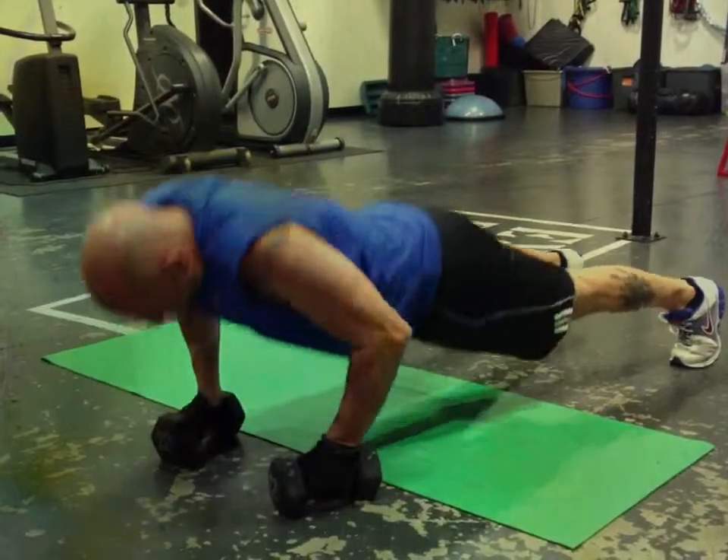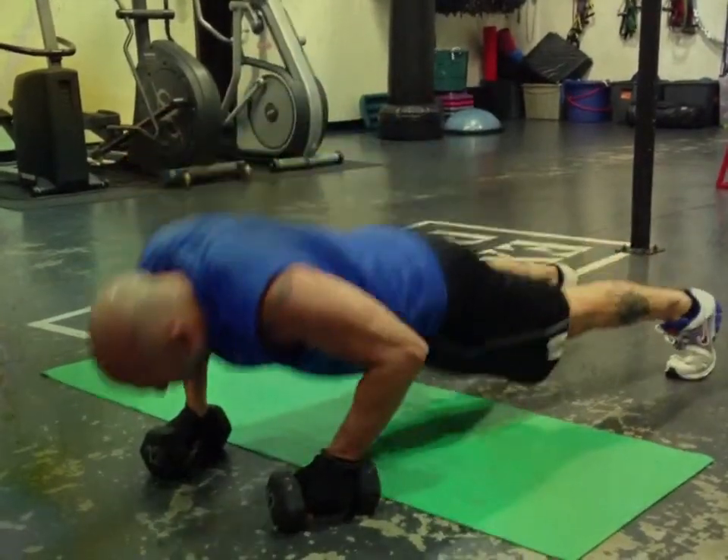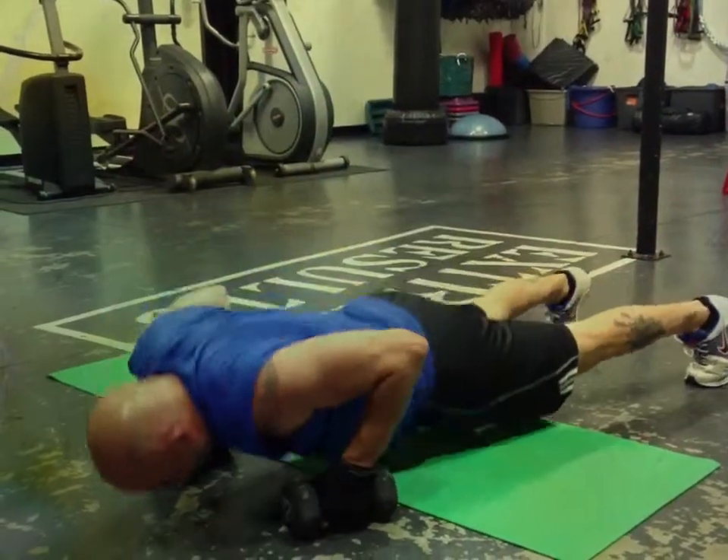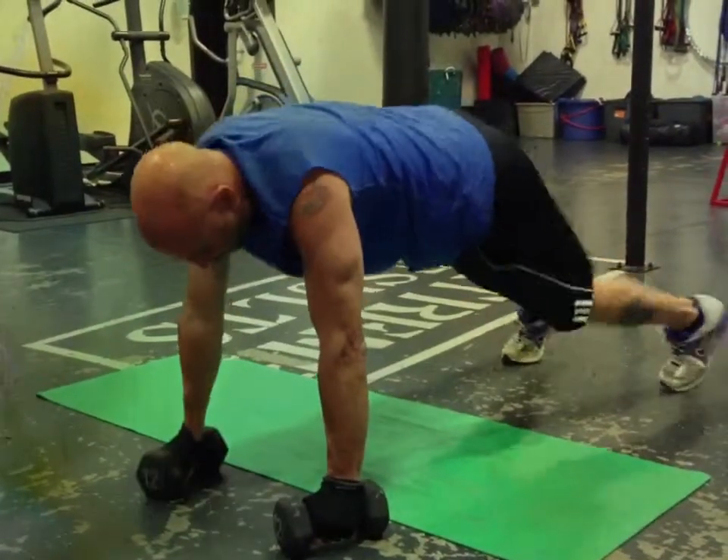And then he's going to stand up straight and do 10 squat and presses. We do these two exercises back to back for 15 minutes straight. It is a killer.